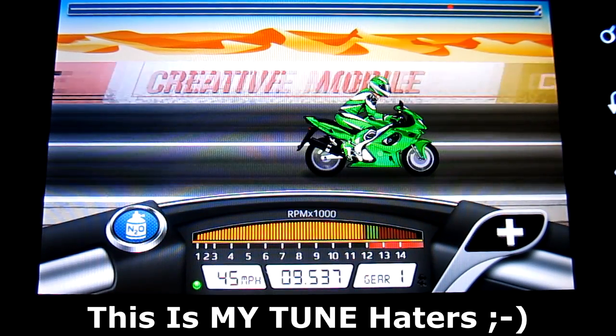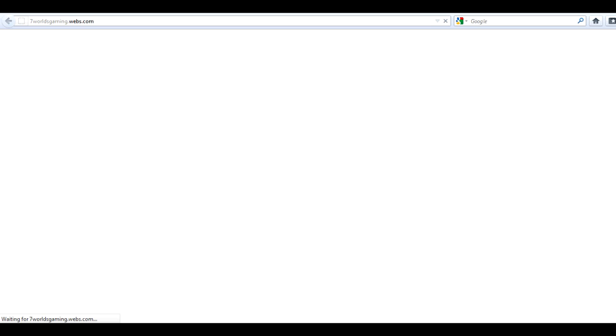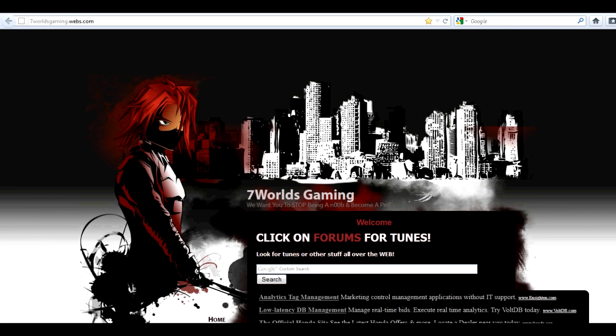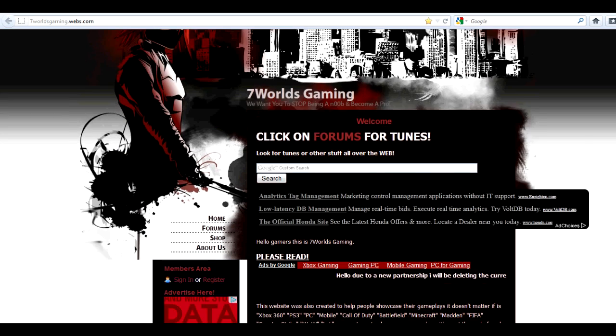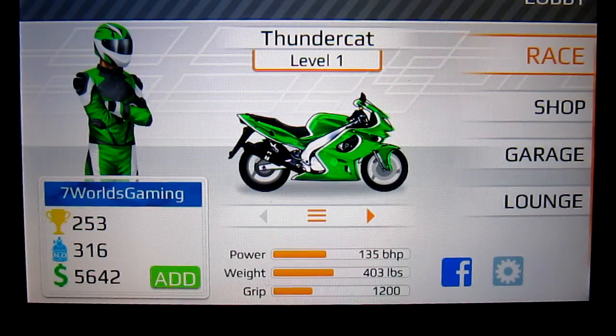Anyway, before I show you guys the tunes — as you can see, 9.537, you can get a faster time. Make sure to check out 7worldsgaming.webs.com, just go and click on forums. There you will find tunes for drag racing car edition and drag racing bike edition for almost any bike. I'll be uploading them and making video tutorials on how to race the bike or the car.